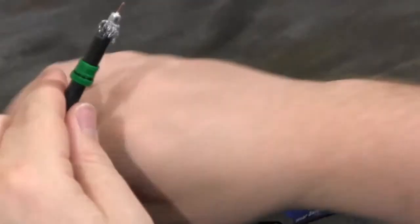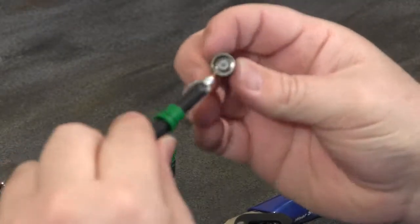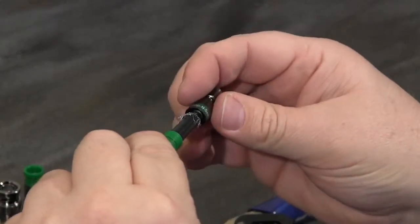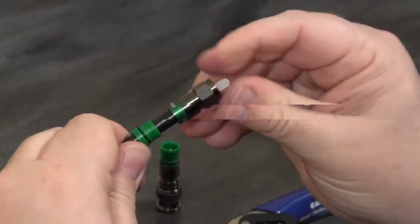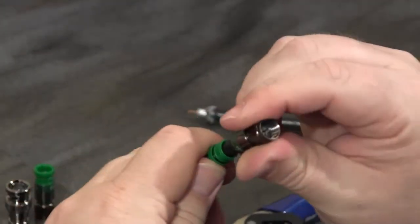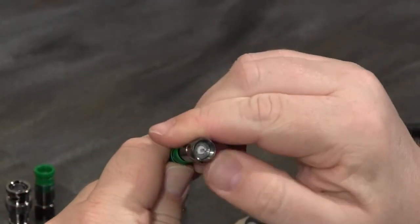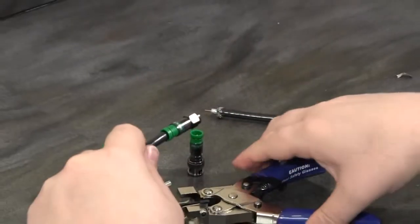Once I've done this, you can see the connector body without the sleeve. It's really easy and I've got a great line of sight to insert the dielectric and the cable all the way into the connector. Push it forward and you can see the sleeve comes forward and pops out. I'll push it until the dielectric is flush with the post inside, then simply slide the connector sleeve back into place.